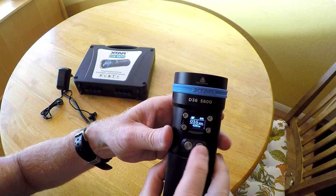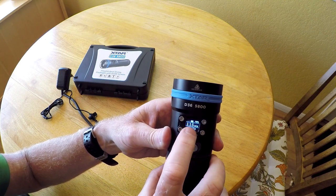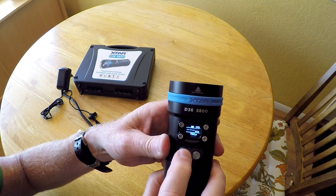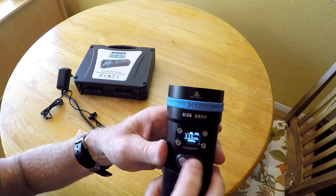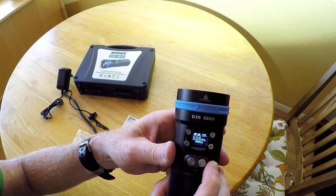If I press the button on the right, that switches to the spotlight. The icon changes on the display, and the spotlight runs at 1600 lumens. It can also cycle through different intensities. After the spotlight is the dual mode where both the spotlight and the floodlight turn on — that's the brightest setting. At full power you'll get about a 45 minute run time.